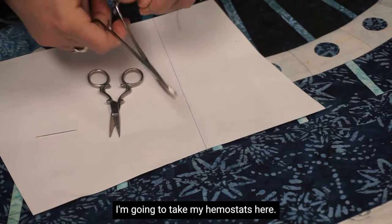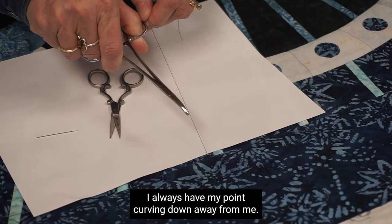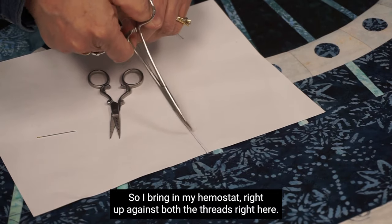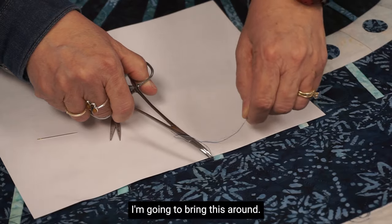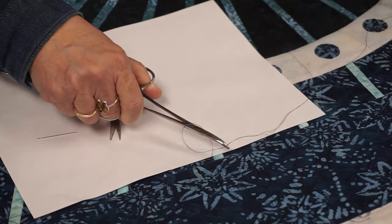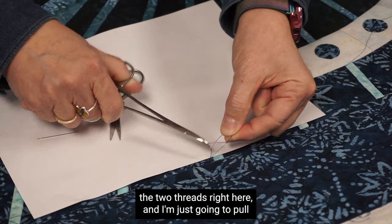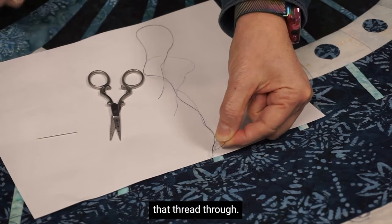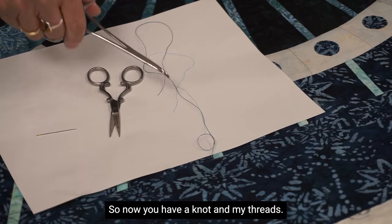I'm going to take my hemostats here. I always have my point facing down away from me. I bring the hemostat right up against both threads, come under, bring this around, grab those two threads, hold onto the knot right here, and just pull that thread through. So now you have a knot and my threads.